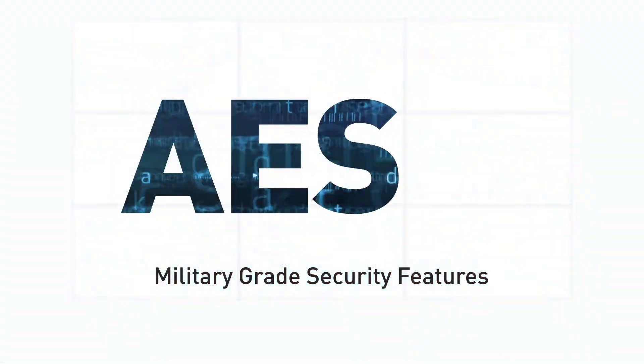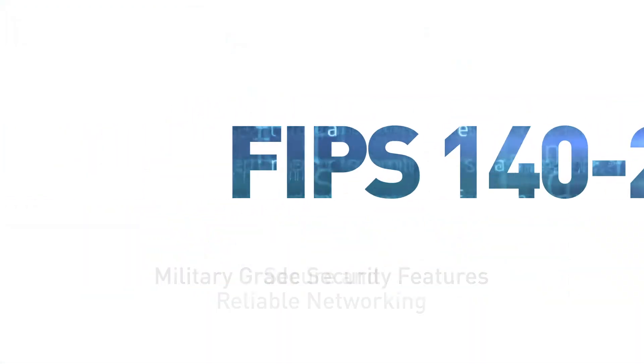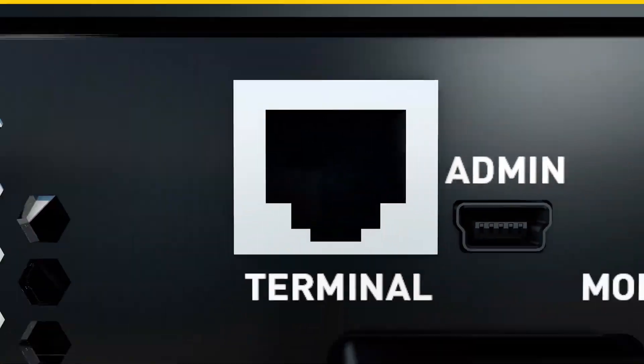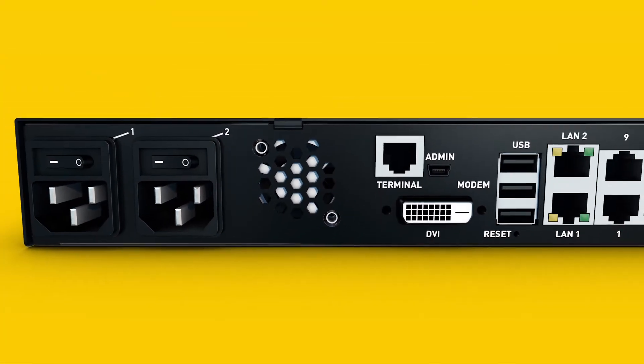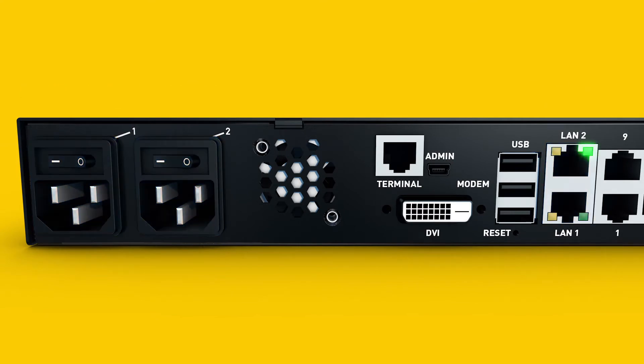Military-grade security features, such as AES and FIPS 140-2 encryption, and IPv6 networking. And a powerful enterprise-grade platform, including dual power supplies and LAN ports, with automatic failover.